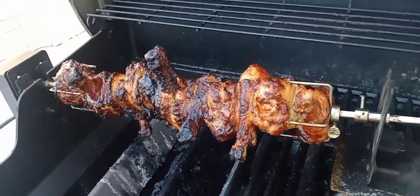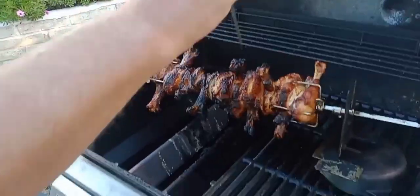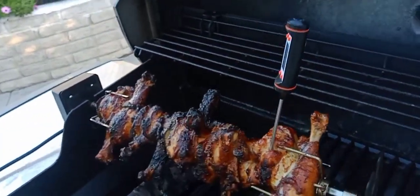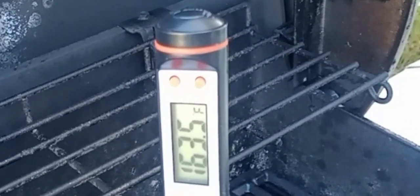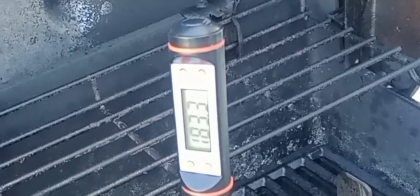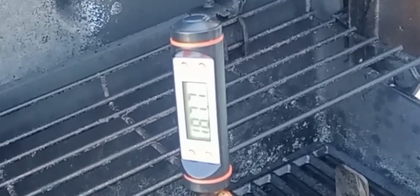Oh yes! Looks like they're coming out. All right, we're going by the book here. 165 was the magic number — we're passing it, oh yeah! It's good, bro! These pieces are probably more done — there's 103 going up, 190. I think we're good! Send it!